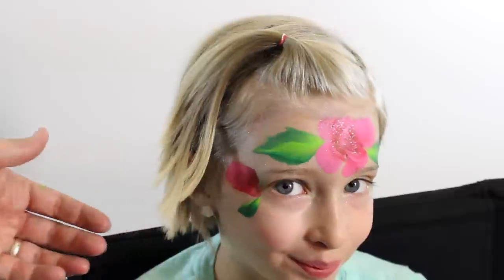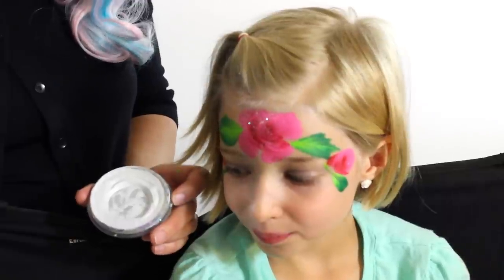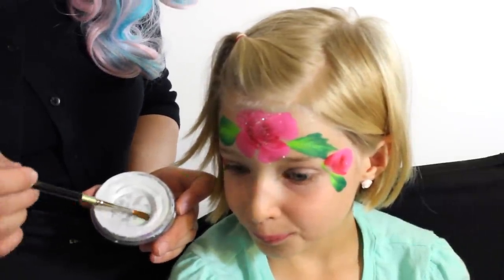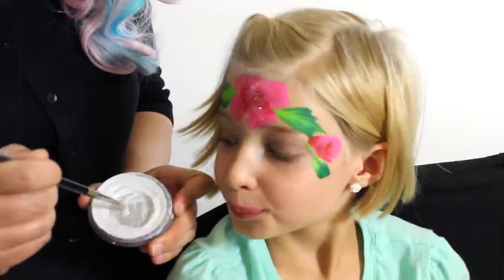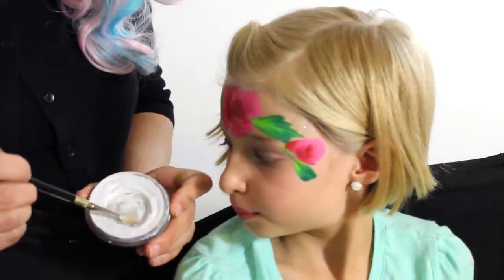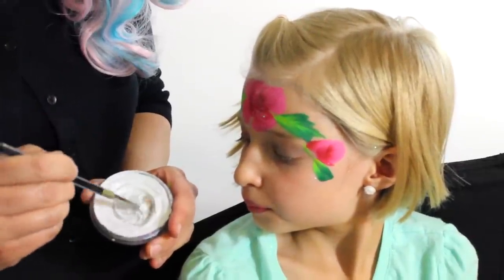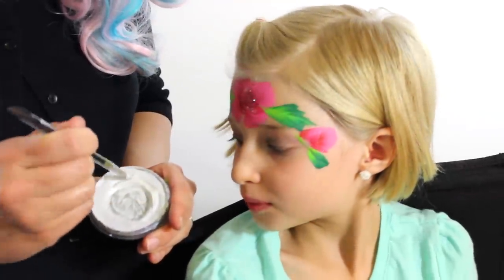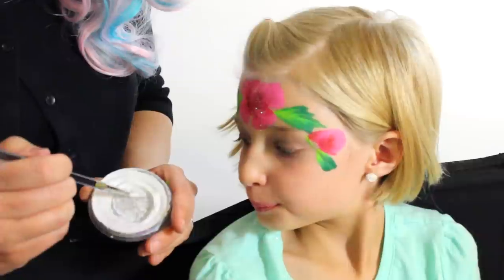Now for a little bit of detail work we're going to use our Diamond Effects Pearl White with a medium round brush that's already wet. Scrub it into the center of the paint where it's already worn down. I can come back in here to get the right consistency — I swirl around the edge and scrub it into the side to pick up some more dry paint.